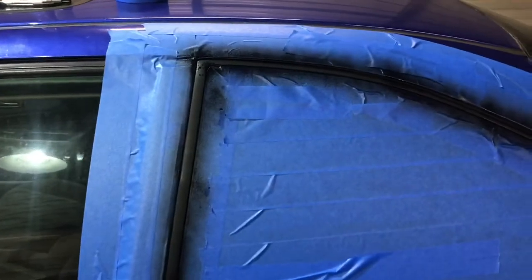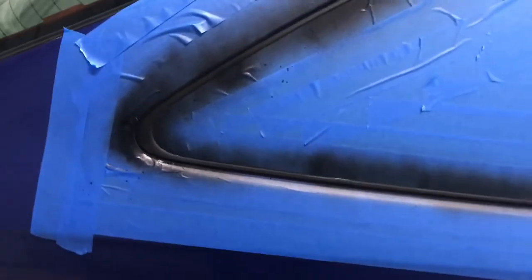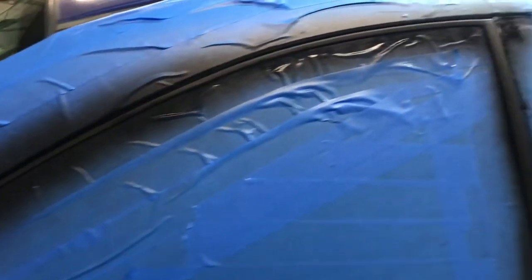Alright, first coat in. Like I said, it's just an initial tack coat - nothing heavy, just to help create a surface to bond to. As you can see from the slight overspray, I didn't go heavy on it.